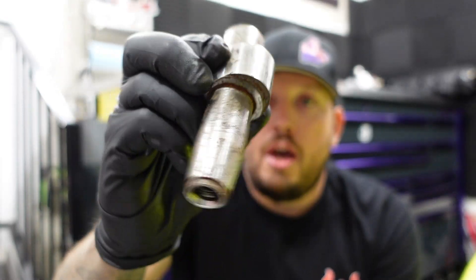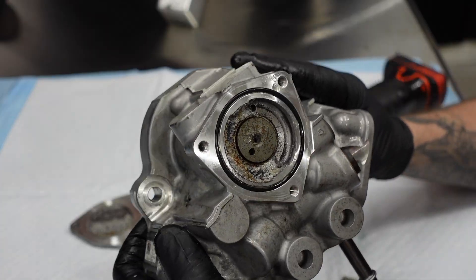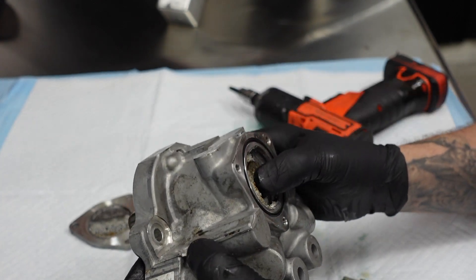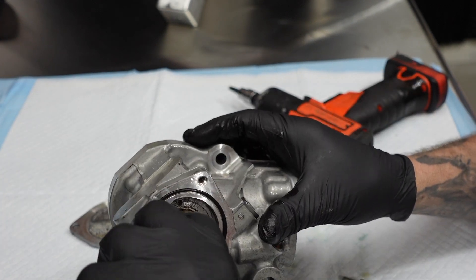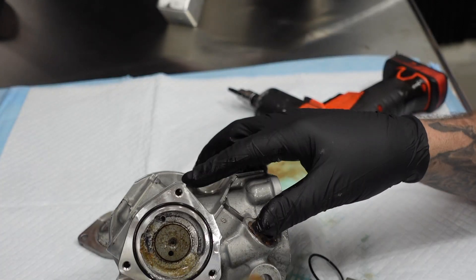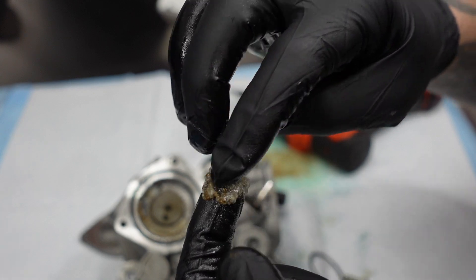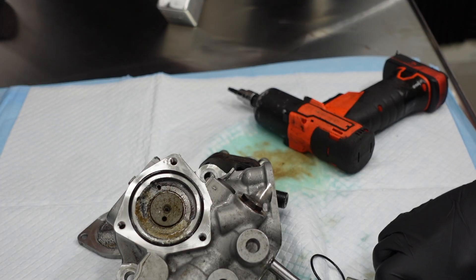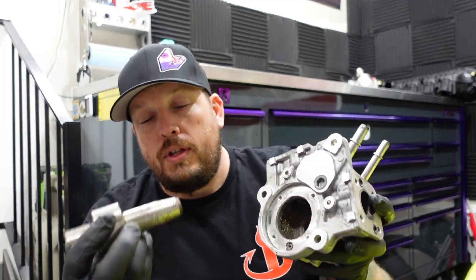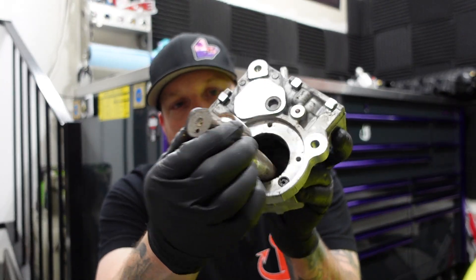Look at this shaft — that damage is from the contamination. Now, what was in there exactly I do not know, but it smelled sort of bleach-like. A lot of this crystallization tells me it was possibly DEF, maybe a mixture of the two. I don't know if this was sabotaged or what, but it's not up to me to decide how it happened. I just fixed it. This is the shaft.